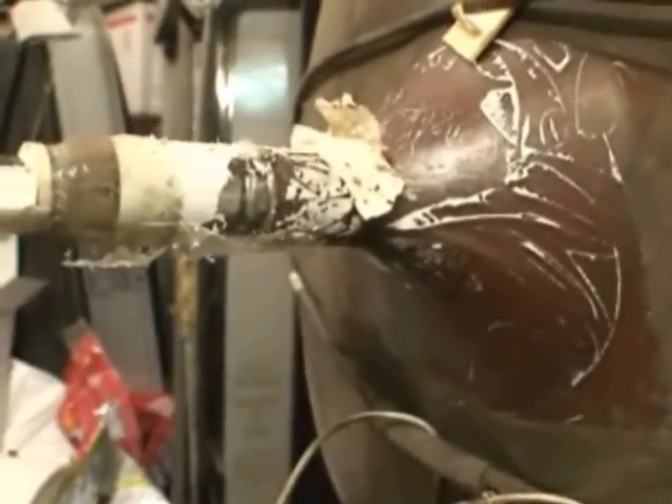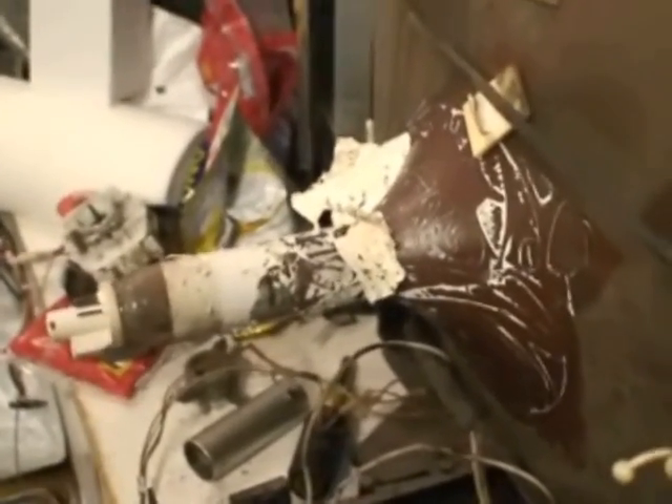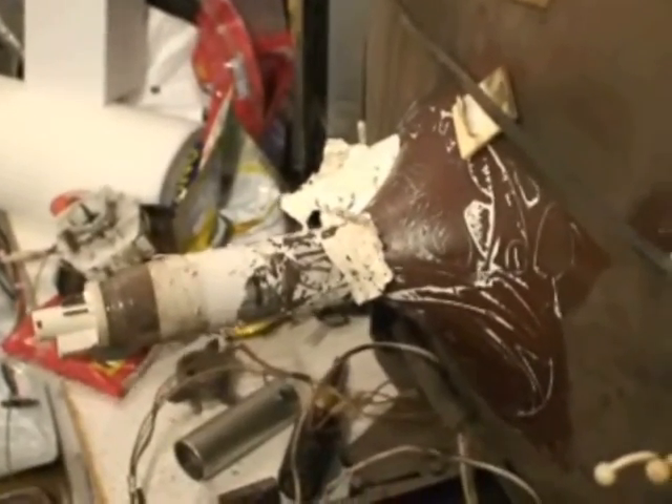I'm going to let the tube cool down before I do anything with it, because I don't want to put cold cleaning fluid on a hot tube and crack the glass. So I'll let it cool down for a good while and then I'll clean everything off.